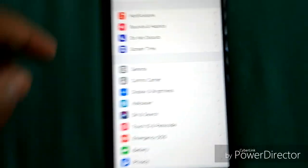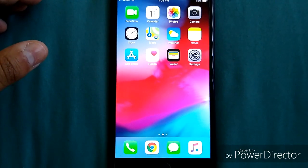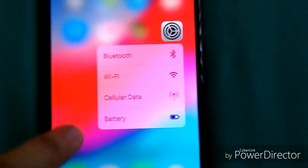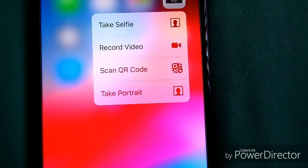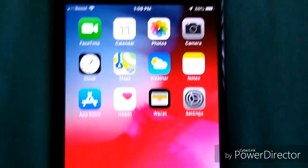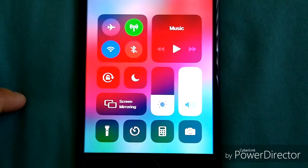This is a Retina HD display — 5.5 inches, multi-touch. You have 3D Touch here. You can press on the camera icon and get shortcuts: take a selfie, record a video, scan a QR code, or take a portrait. That's pretty cool.